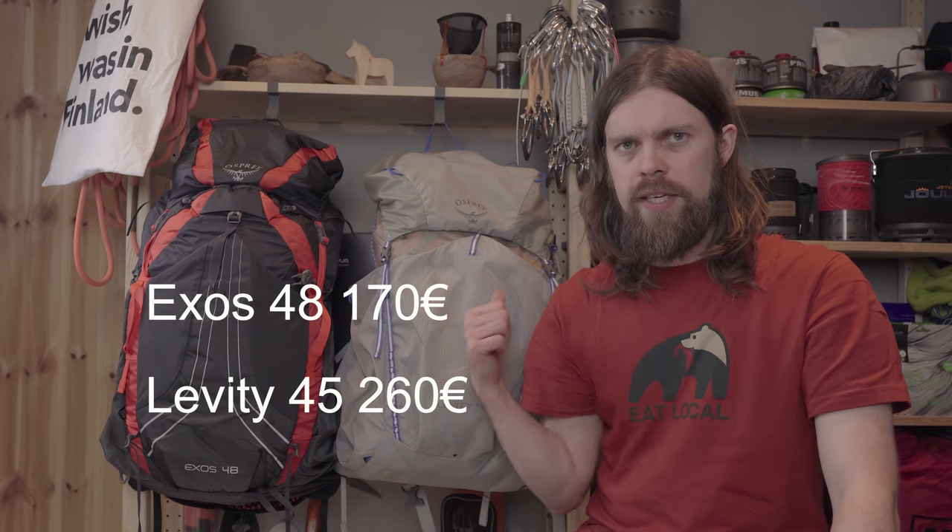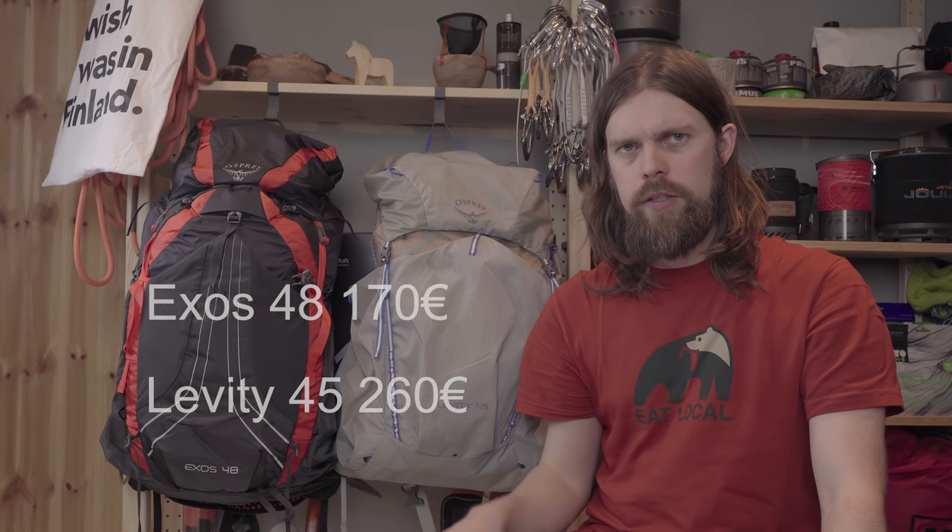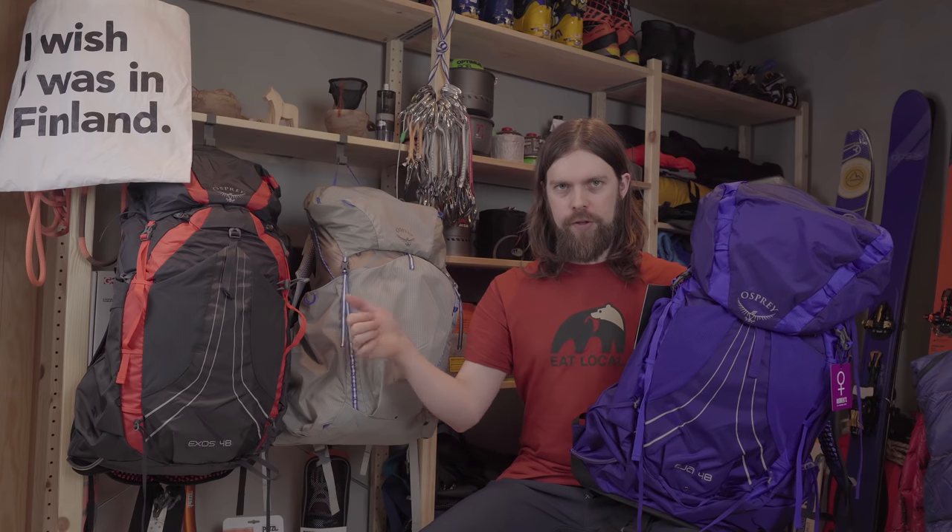Finally, a look at price. The Osprey Levity is 90 euros more expensive than the Axos. The Axos 48 retails in Europe for around 170 euros, whereas the Osprey Levity 45 retails for around 260 euros — quite a big premium for the weight savings between these two packs.